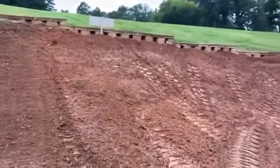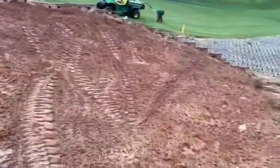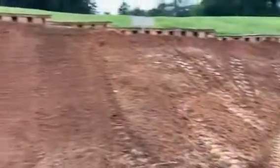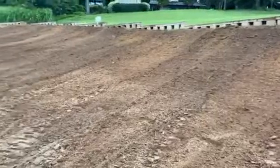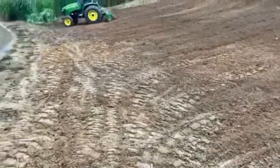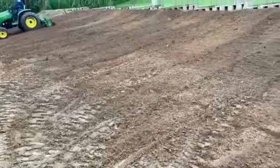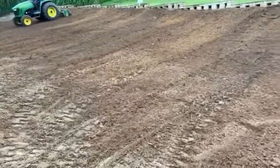We're going to do some raking up against the wall where we can't get the tractor, to make sure we get 100% coverage with the seed in the ground. I'll go back, get some hoses and sprinklers, run it from our irrigation system, and run this bank on a cycle to keep it nice and moist.